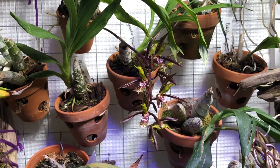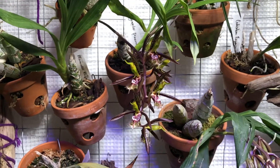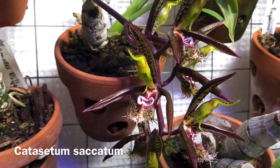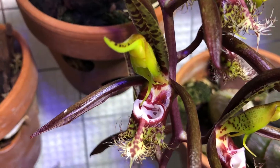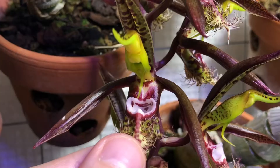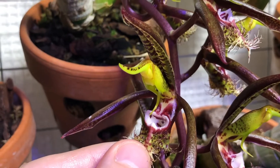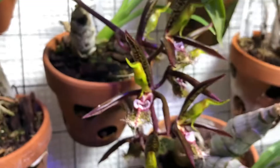We're in front of my orchid wall and right on the orchid I want to show you today. This is Catasetum saccatum. Saccatum means sack-shaped, and I guess this is because there is a sort of pouch in the lip. I don't want to manipulate it too much — people who grow Catasetum know why — but you can see there is a sort of recipient there.